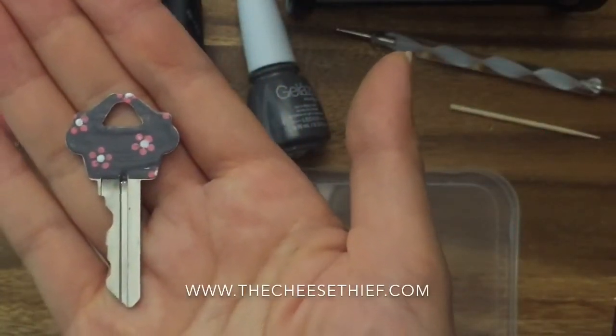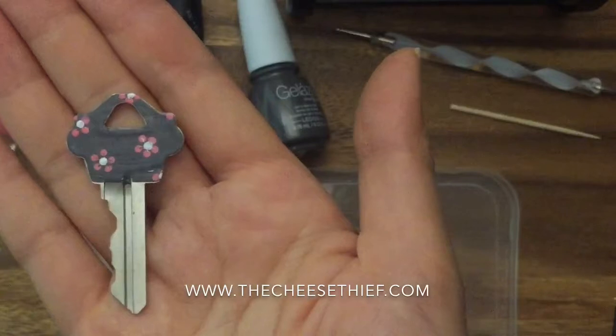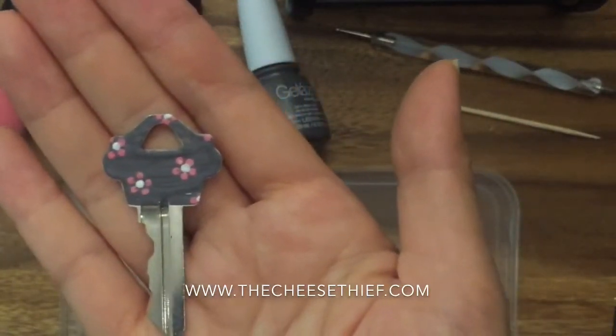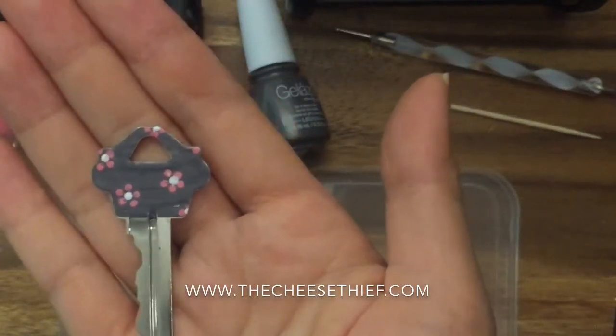Hi, this is Rina from TheCheeseThief.com and today I'm going to show you how to decorate your keys with just nail polish. This is a great way so you can identify your keys in a cheap and easy way with just nail polish.